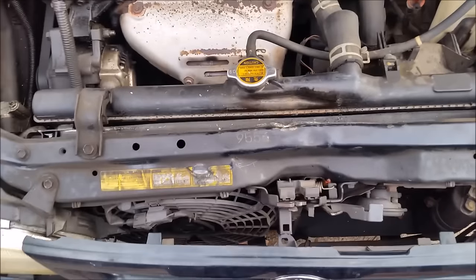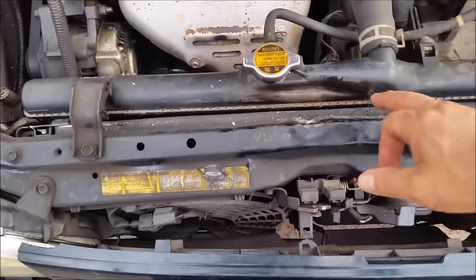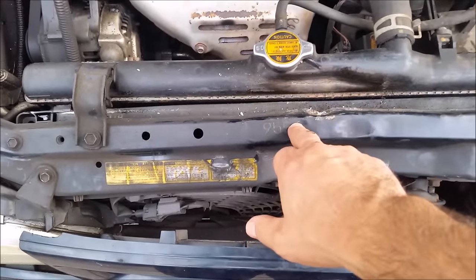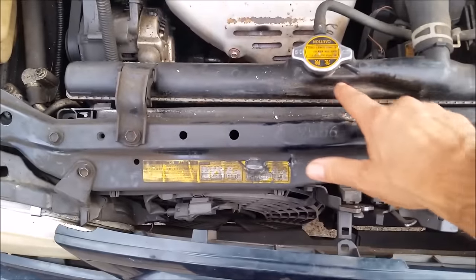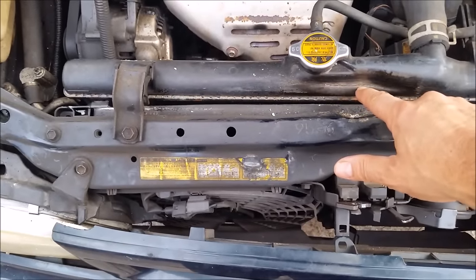This is another angle so you can see what's going on. By the way, this crack happened because of an accident. You can see here where the accident happened — it's bent. This part hit the outside and it created a crack here.